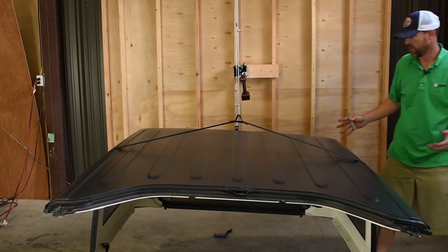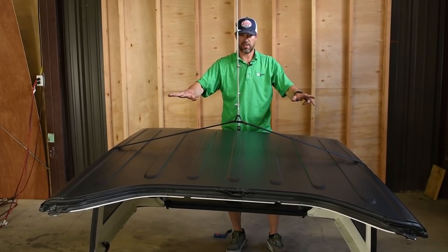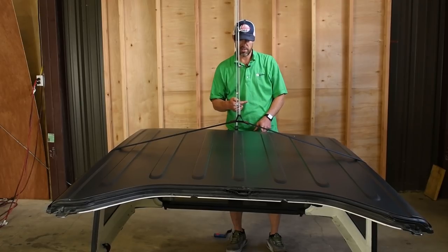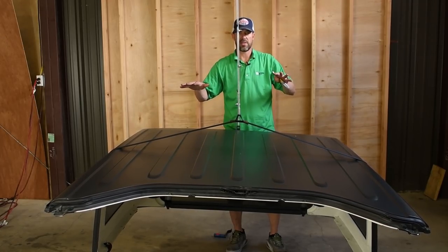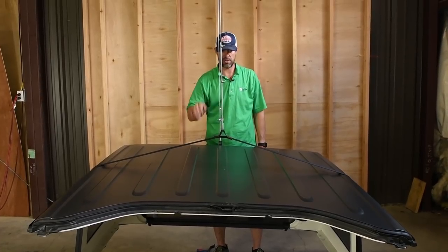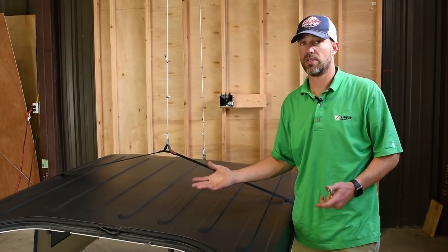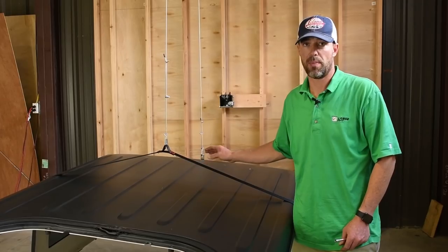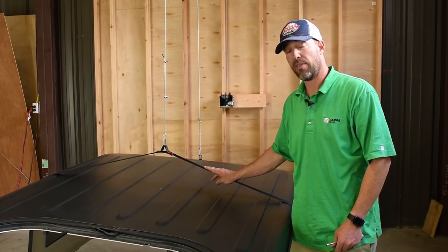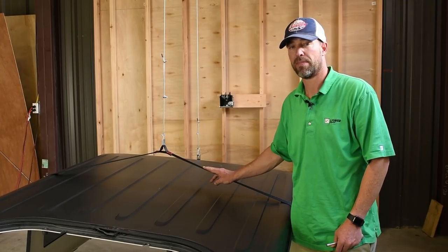That lift looks really good. The top is tilting just slightly to one side, and if I were feeling picky I could lower it and move the hook about a quarter inch to balance it out perfectly. But it's certainly safe and good enough to hang in the ceiling as-is. We want to thank you for purchasing or considering the HoisteTop Simple. We think it's a great product — we use it ourselves — and it really is the simplest way to lift your Jeep top. If you have any questions feel free to call our toll-free number and we'll be happy to help.